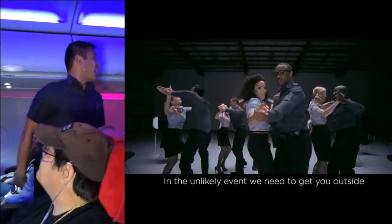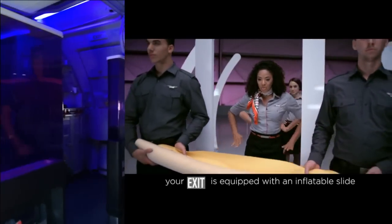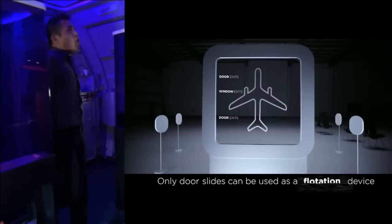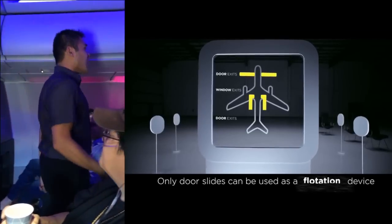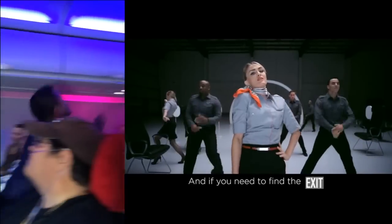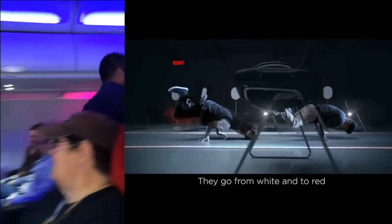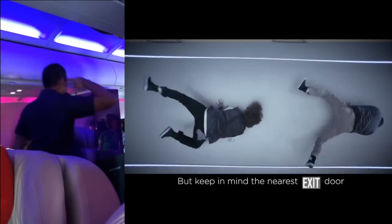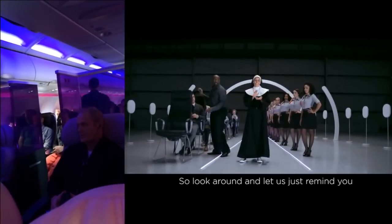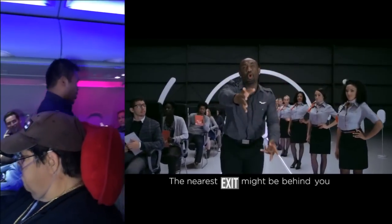In the unlikely event we need to evacuate, your exit is equipped with an inflatable slide. Only door slides can be used as a flotation device. If you need to find the exit, just follow the lights — they're at the base of the seats, going from white into red. Keep in mind, the nearest exit door may not be ahead, so look around. The nearest exit might be behind you.